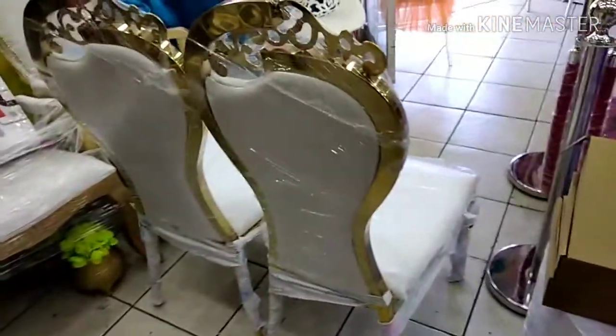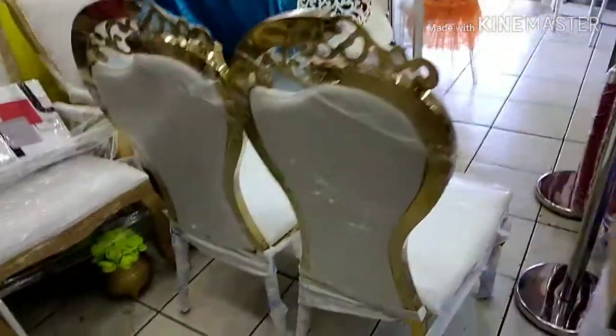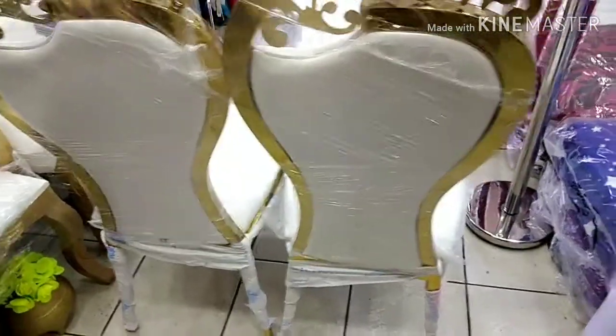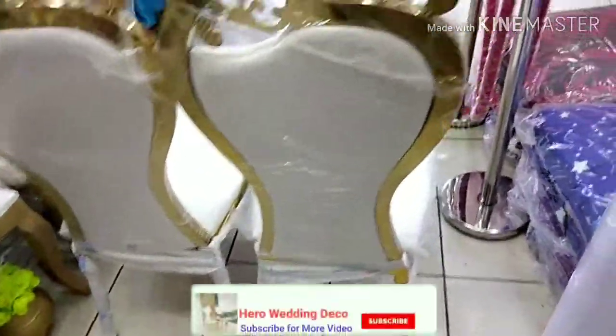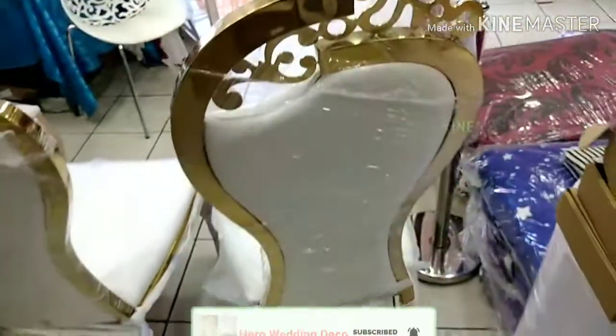This one is for my customer — a family from Durban — and this chair I'm just keeping for that customer. So if you like this chair, you can tell me in the comments. Don't worry, I will find one for you. I also have more designs, but that chair is not available in my shop right now.